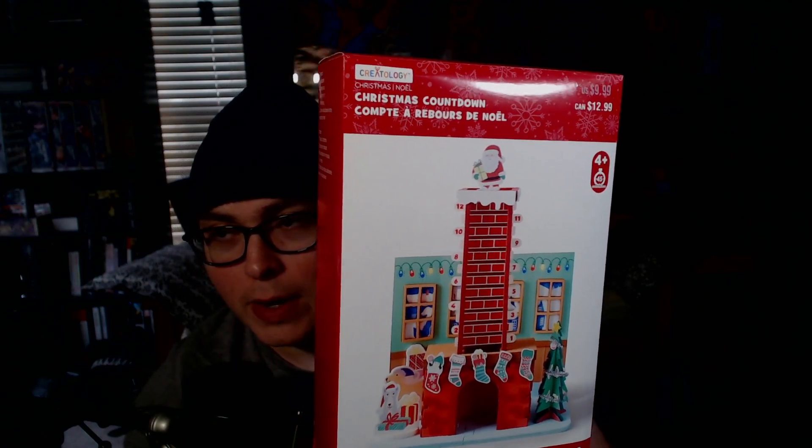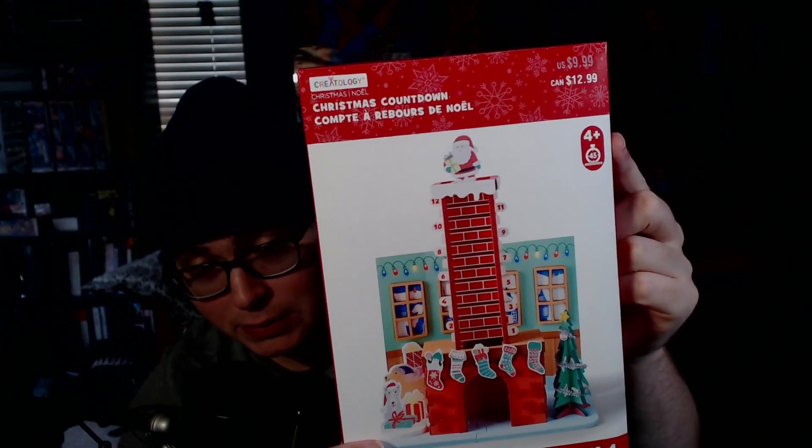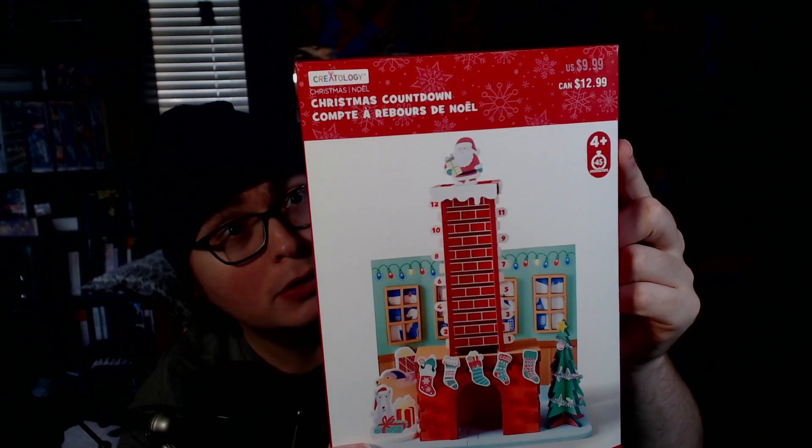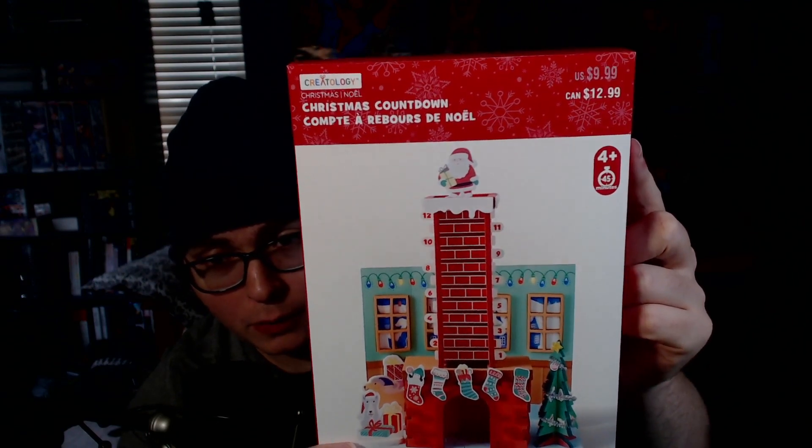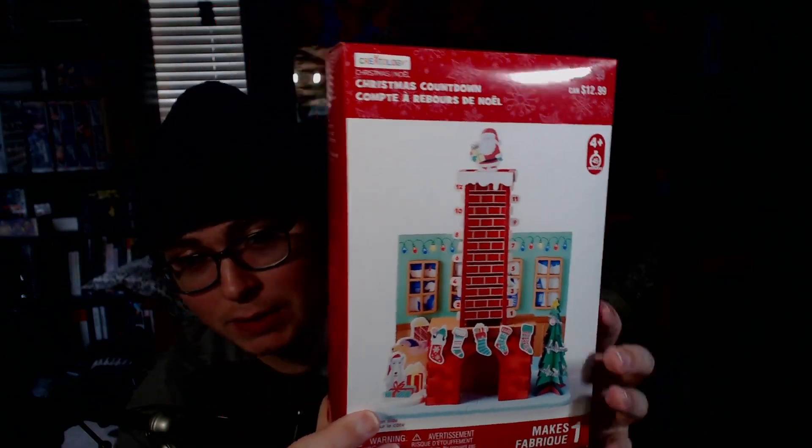Ready to give out presents. This is for children — it says four and up, that's the recommended age. The recommended time is 45 minutes, meaning anyone four and up should be able to finish this in 45 minutes. We're going to try to build this faster than that.